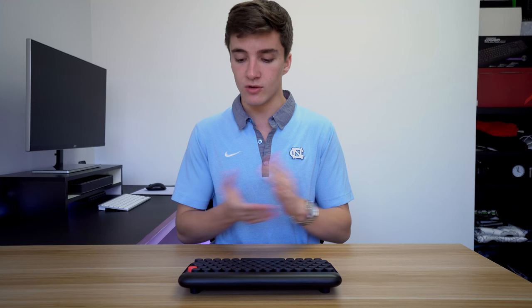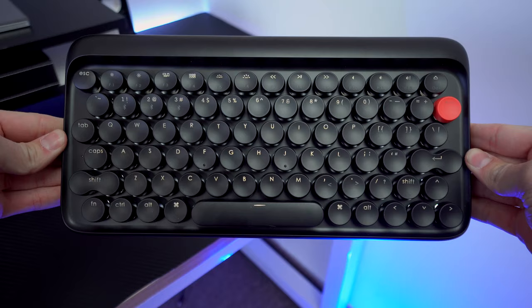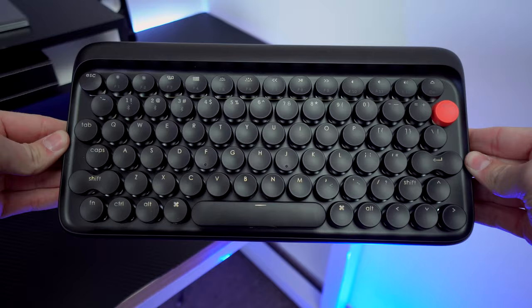Now on to the layout — it's not a normal layout. The modifier keys on the sides of the letters are all small circles, the same size as regular keys, unlike a standard keyboard where backspace, tab, and caps lock are larger. The enter key and left shift key have a weird double-circle shape that your pinky doesn't naturally rest on.